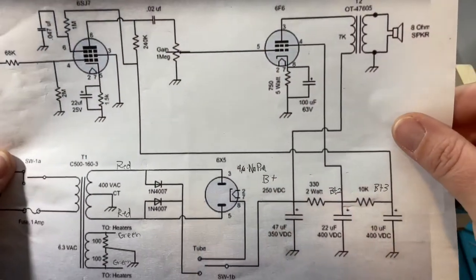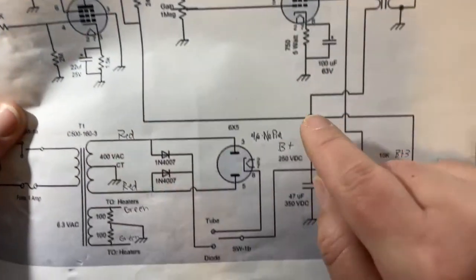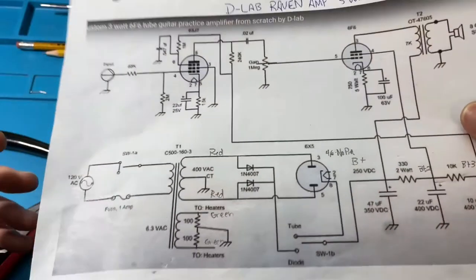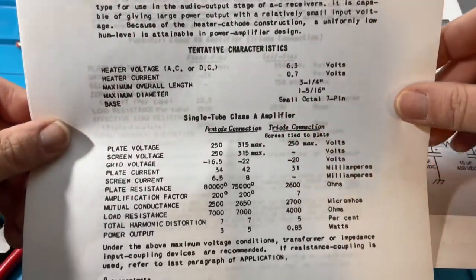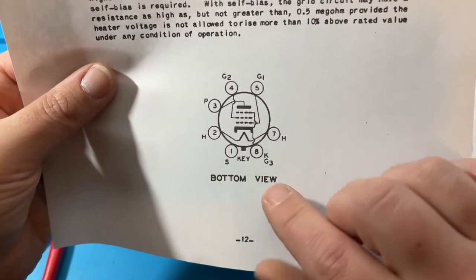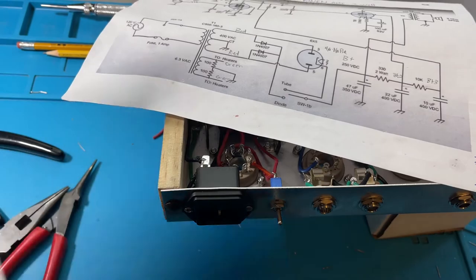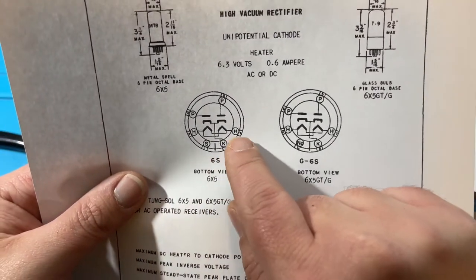It doesn't really explain on the schematic where these heater lines go because it would create a lot of extra confusing lines. The heaters are usually pins 2 and 7 — you can see 2, 7, 2, 7, and 2 and 7 for all of them. Not all tubes have heaters on pins 2 and 7, so if it's not on the schematic, look up the data sheet. Looking at the 6F6 data sheet here, it shows 'H' for heaters at pins 2 and 7. Same on the 6X5 data sheet — H for heaters, two and seven.